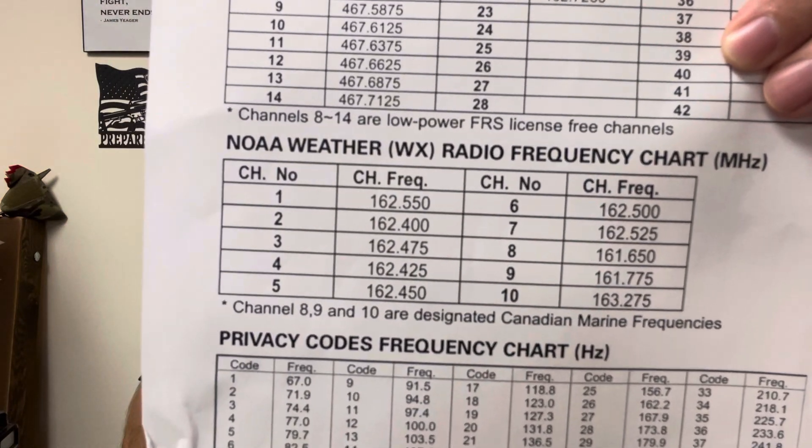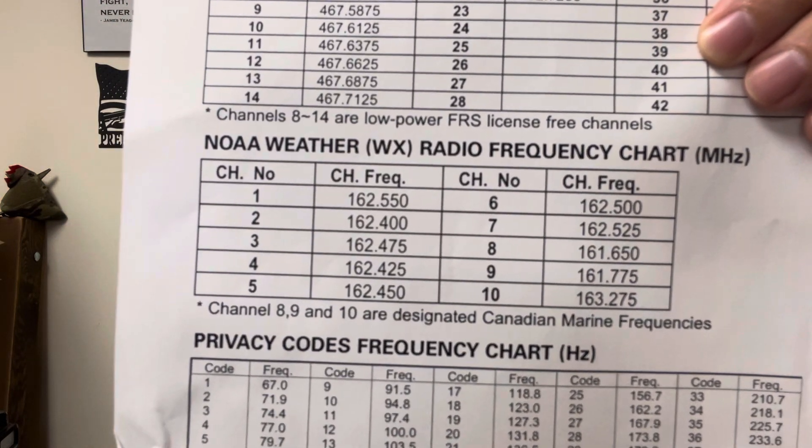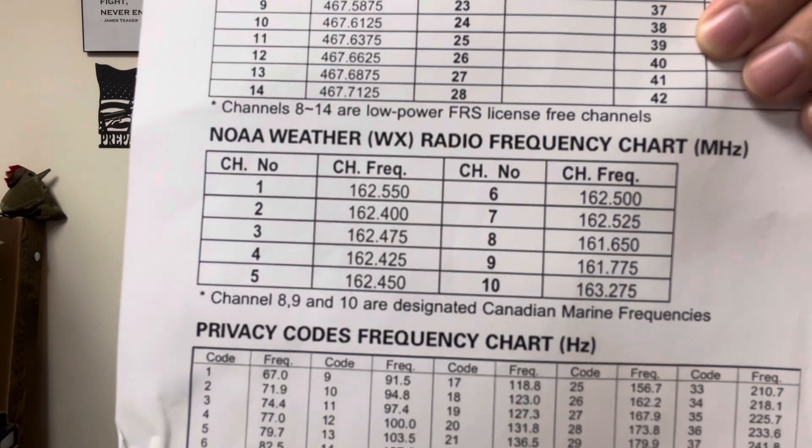Save channels from frequency mode, then switch back to channel mode and flip through what you saved without having to re-enter anything. Put in NOAA weather channels one through seven — these work anywhere in the United States. Flip through them to see which ones you can receive. These give you weather updates and any emergency broadcasting that comes through.